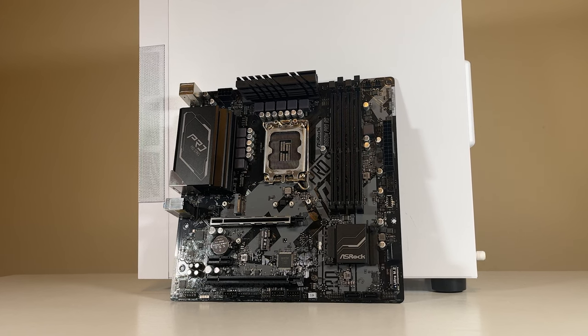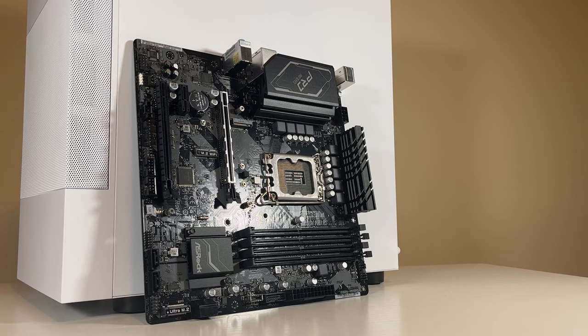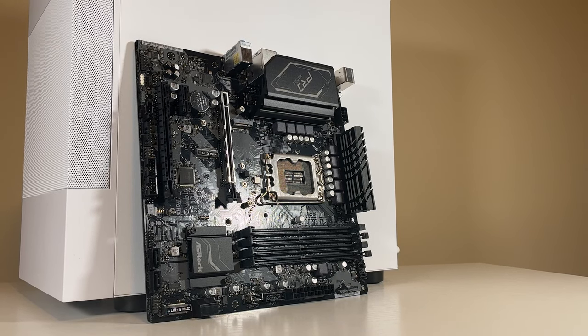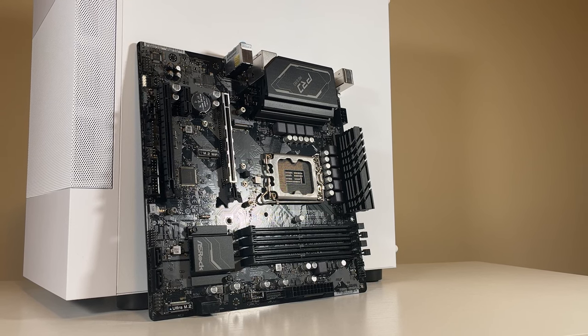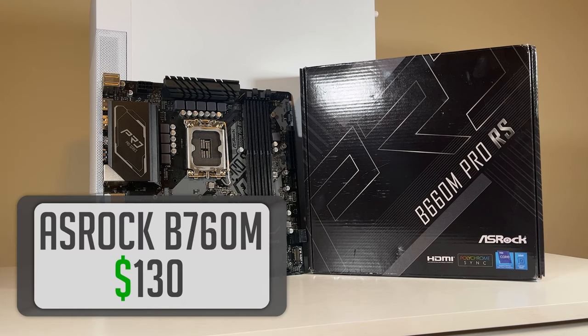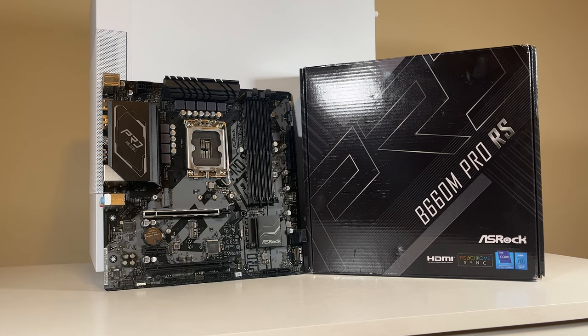Starting off with the core of our system, this B660 motherboard from ASRock will house everything. This is an exceptional board for the money, coming with two M.2 slots, two PCIe X16 slots, and support for Intel's 12th and 13th generation of processors. I will be leaving the B760 variant of this motherboard in the description below because we'll be using the i5-13400F, and if you don't have a spare 12th gen CPU like I did, you could run into some problems.